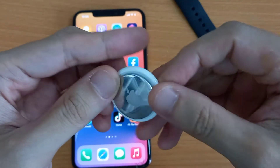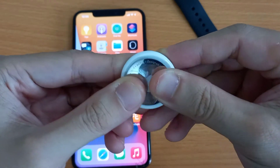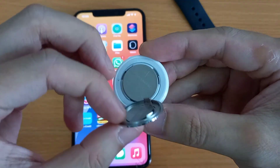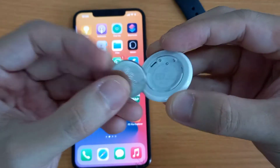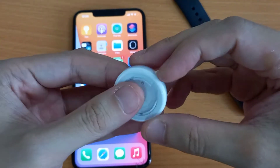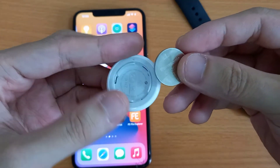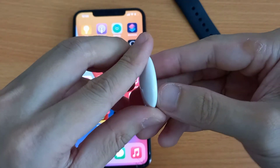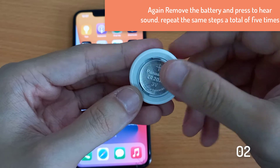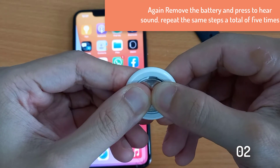Press down on the polished stainless steel battery cover of your AirTag and rotate anti-clockwise until the cover stops rotating. Remove the cover and the battery. Then place the battery back and press down — you will hear a sound from the AirTag. Again remove the battery and press to hear the sound.